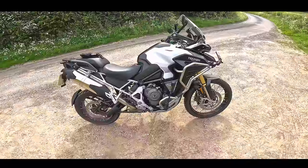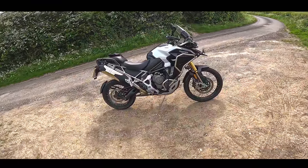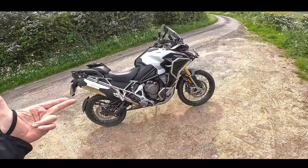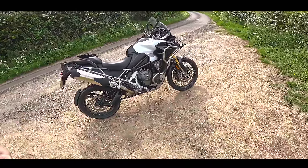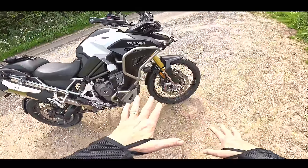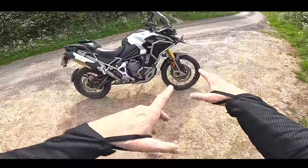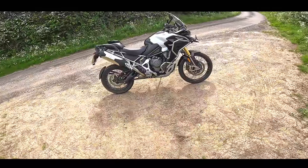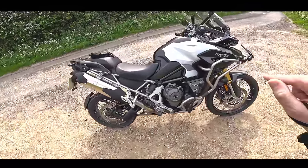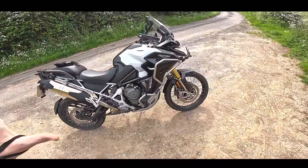To do my exploration, I'm on the Triumph Tiger 1200 Rally Explorer. This is the full top-of-the-line Rally version of the Tiger 1200: 30-litre fuel tank, full electronic suspension, Stylema calipers, blind spot detection, 21-inch front wheel, tubeless tyres. It is a serious bit of kit. This is perhaps the biggest motorcycle I've ever ridden, outside of like a Gold Wing or something.